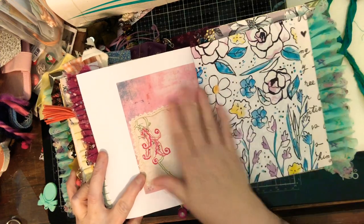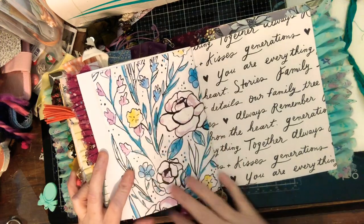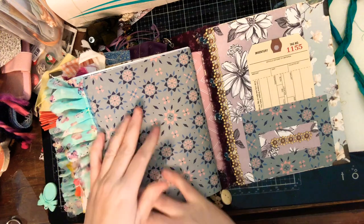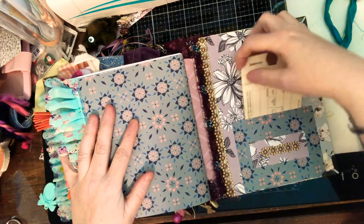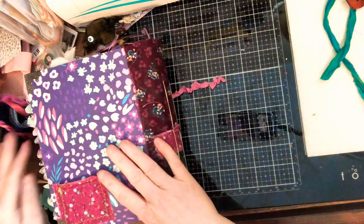And this is another Johanna printable at the back end, and I put a tag back here as well.